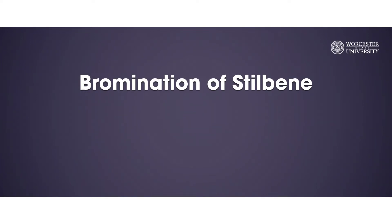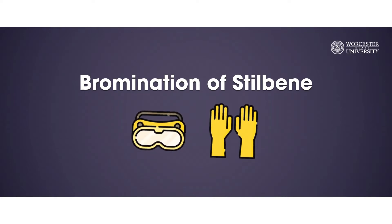Hi everyone! The topic of this video will be about the bromination of stilbene. The materials used in this lab can cause irritation. Therefore, remember to wear your goggles and gloves at all times.